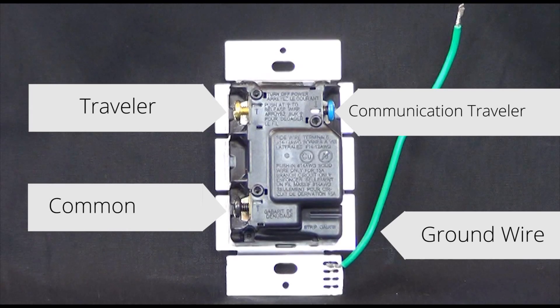For multi-location dimming with Maestro dimmers, a companion dimmer must be placed in all other locations. These companion dimmers will have the same screw terminals as the master.